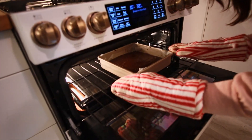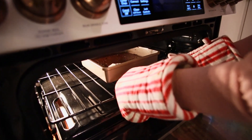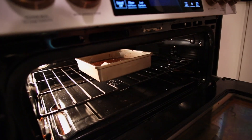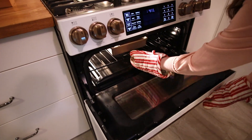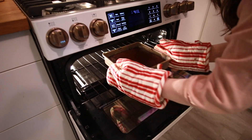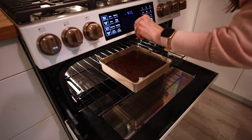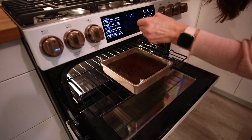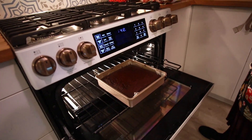You might want to check it at about 50 to 55 minutes just to make sure it doesn't get overcooked. It should bounce back when you touch it in the middle, or stick a cake tester in and pull it out clean. It looks perfect — the tester is clean, clean, clean. It is perfect.